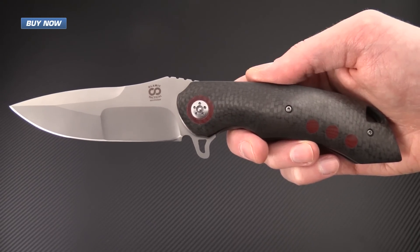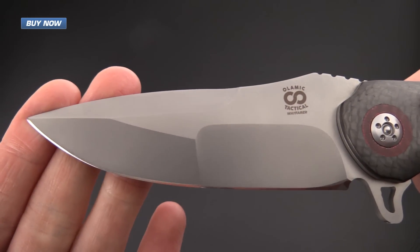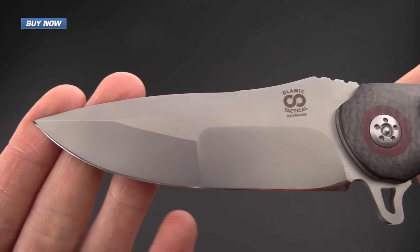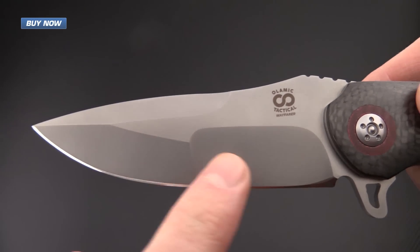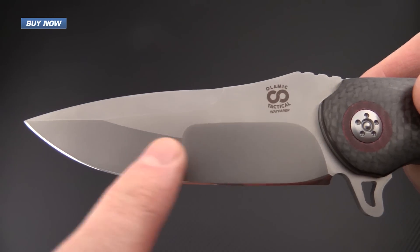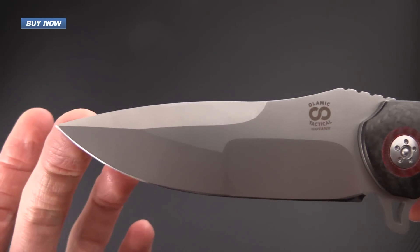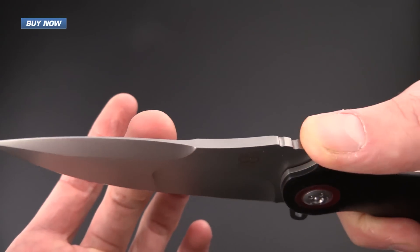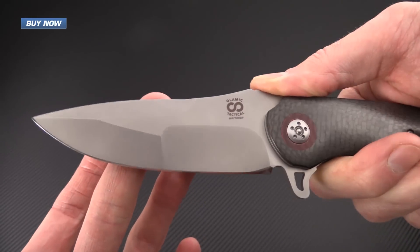The Wayfarer is a fairly large folder. This Wayfarer has a compound ground blade made from CTS-XHP, a high wear resistant stainless steel. It does feature a hollow grind with a slightly higher hollow grind in the compound area. It's got a nice swedge at the top giving it a very acute point for piercing tasks, and wide jimping on the spine of the blade for a very secure grip in hand.